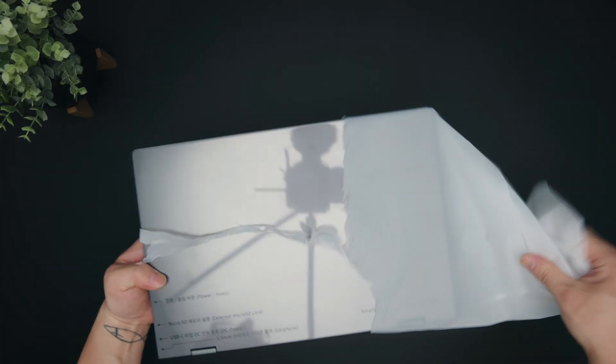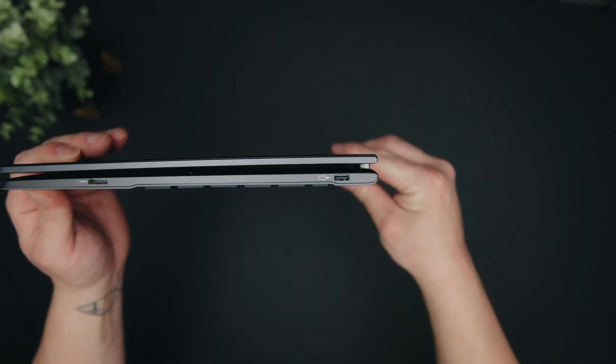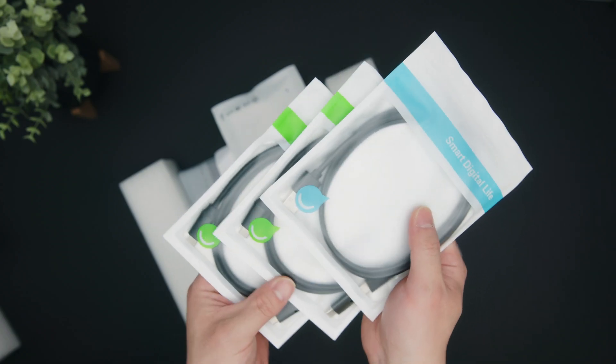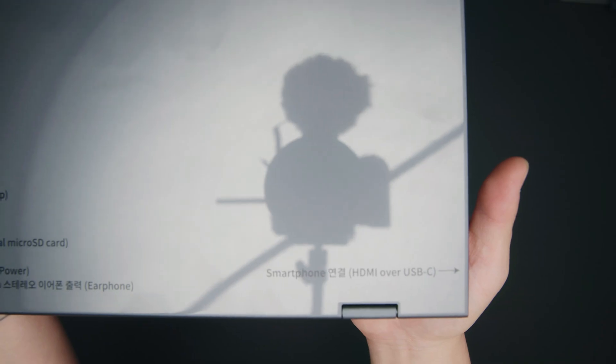I'm not sure if this works with other Android phones, but it definitely works with Samsung phones. The laptop comes in this gunmetal gray that looks similar to Apple's space gray. It has a very thin and light design because there's pretty much no internals in there, and it only weighs about 2.7 pounds. It comes with a bunch of USB-C cables and an HDMI cable. This plastic wrap tells you what all the ports are and what the buttons do on the side.